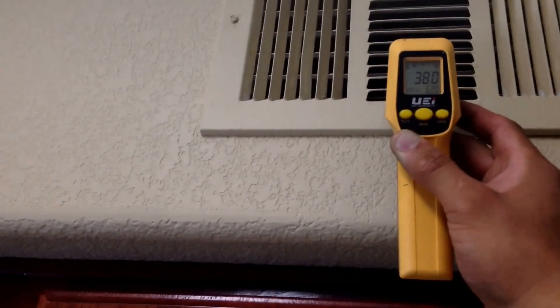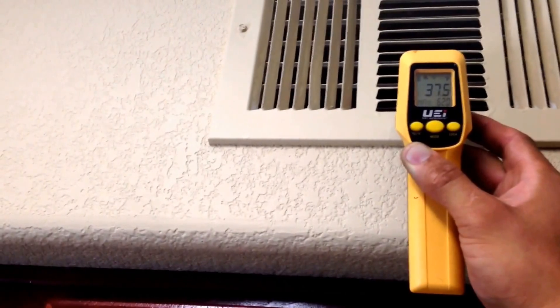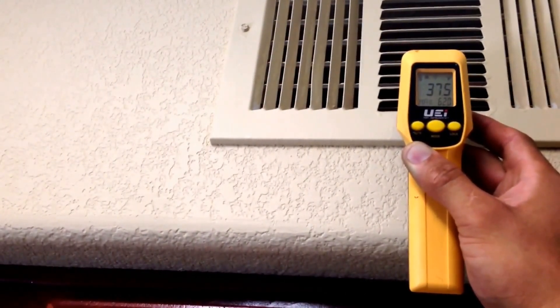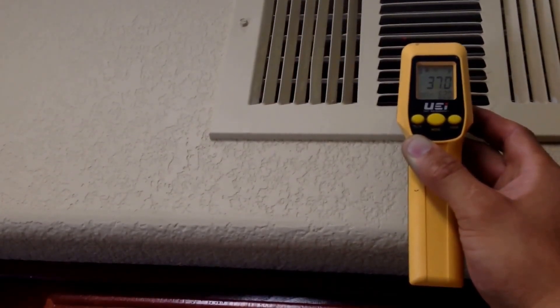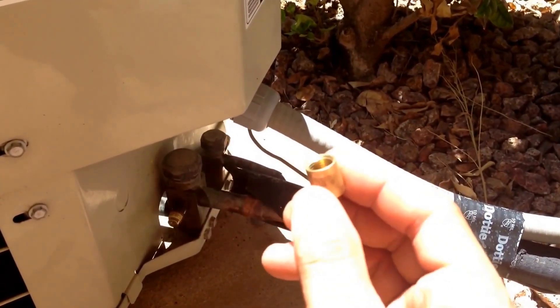Come inside the unit and take the temperature coming out of the register. Right now we're at 38 to 37 degrees, and the temperature will continue to drop as the hot air is being sucked out by the return blowers. Once you've determined that your system is equalized, you're in good shape.